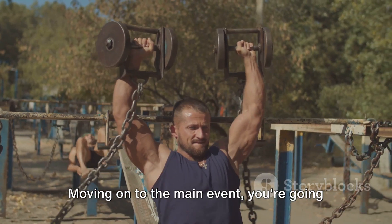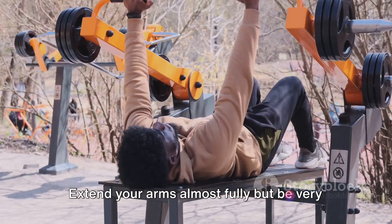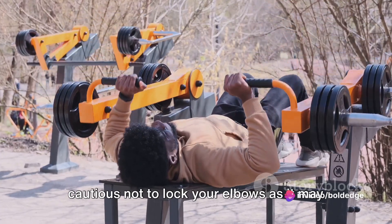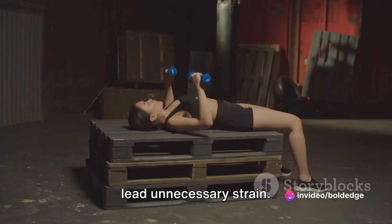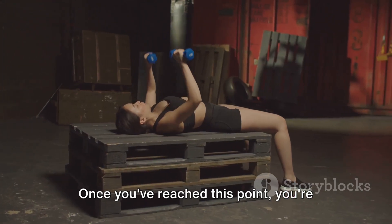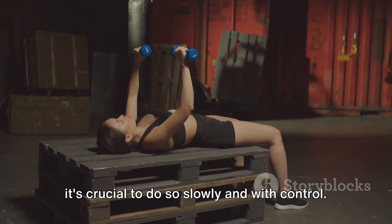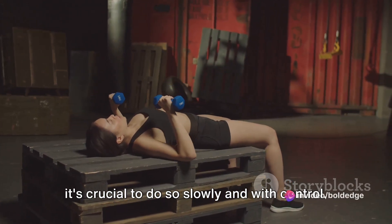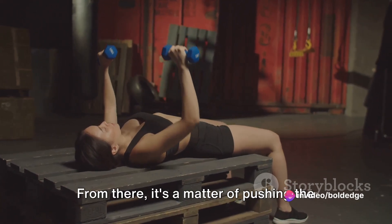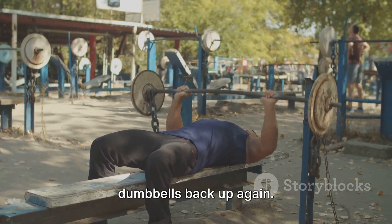Moving on to the main event, you're going to push the dumbbells upwards. Extend your arms almost fully, but be very cautious not to lock your elbows as it may lead to unnecessary strain. Once you've reached this point, you're going to lower the dumbbells slowly and with control, bringing them down until they are aligned with your chest. From there, it's a matter of pushing the dumbbells back up again.